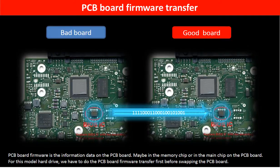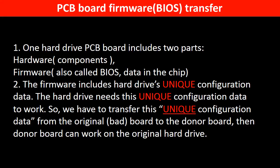PCB board firmware is the information data on the PCB board. It may be in the memory chip or in the main chip on the PCB board. For this model hard drive, we have to do the PCB board firmware transfer first, then we swap the PCB board. Otherwise, the new board will not work on the original hard drive. Why do we have to do the PCB board firmware transfer? Because for this model hard drive, one PCB board includes two parts: hardware and firmware. The PCB board firmware includes the hard drive's unique configuration data. The hard drive needs this unique configuration data to work. So, we have to transfer this unique configuration data from the original board to the donor board. Then the donor board can work on the original hard drive.